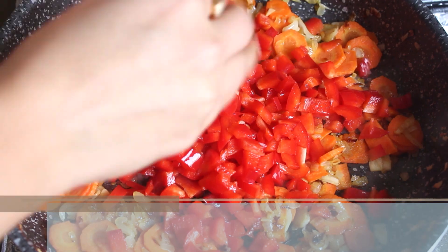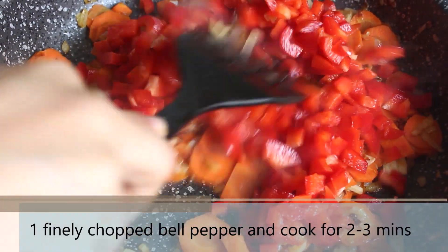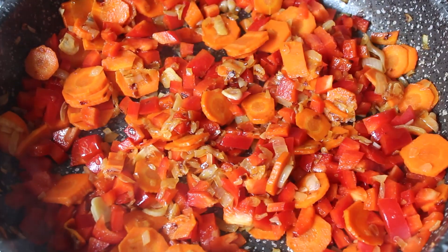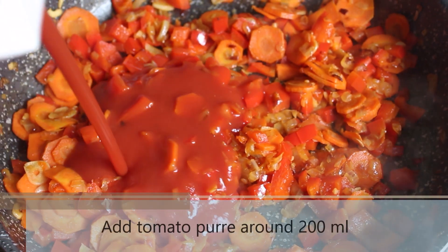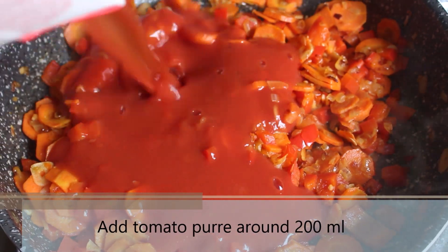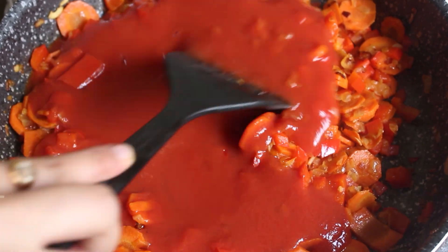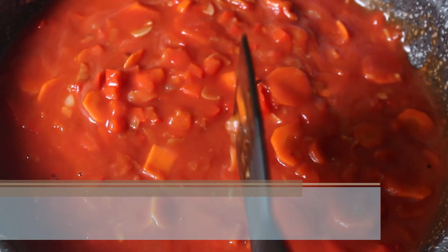Now add 1 finely chopped bell pepper and let it cook for 2-3 minutes. After 3 minutes, go ahead and add tomato puree — I am using around 200 ml. You can also add finely chopped tomatoes; around 2-3 medium tomatoes will do. Mix everything and let it cook for a minute.